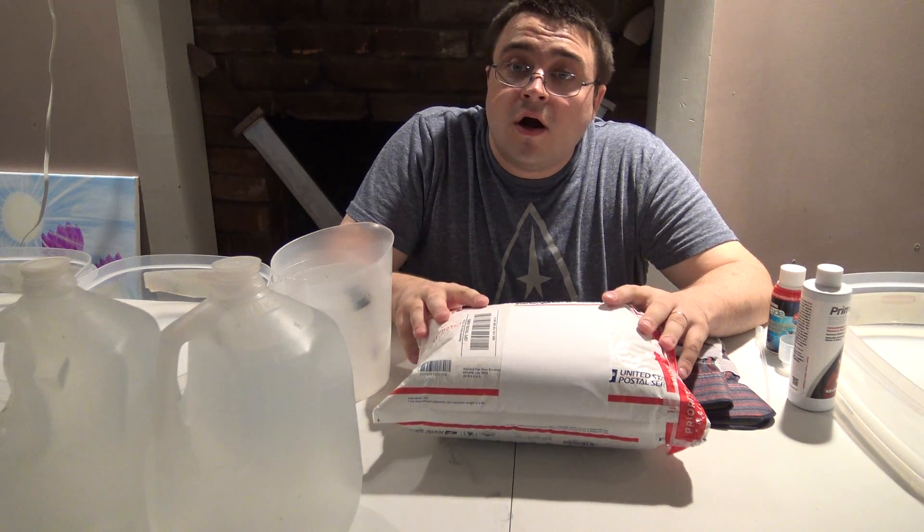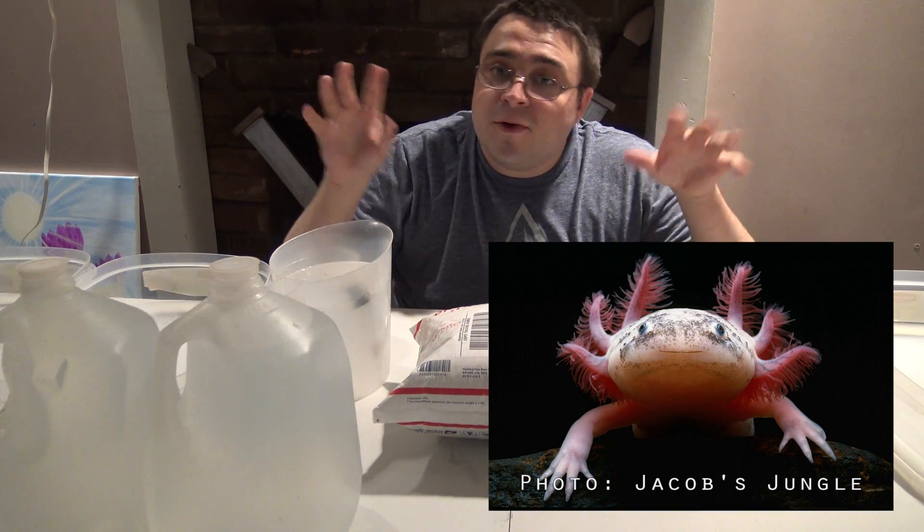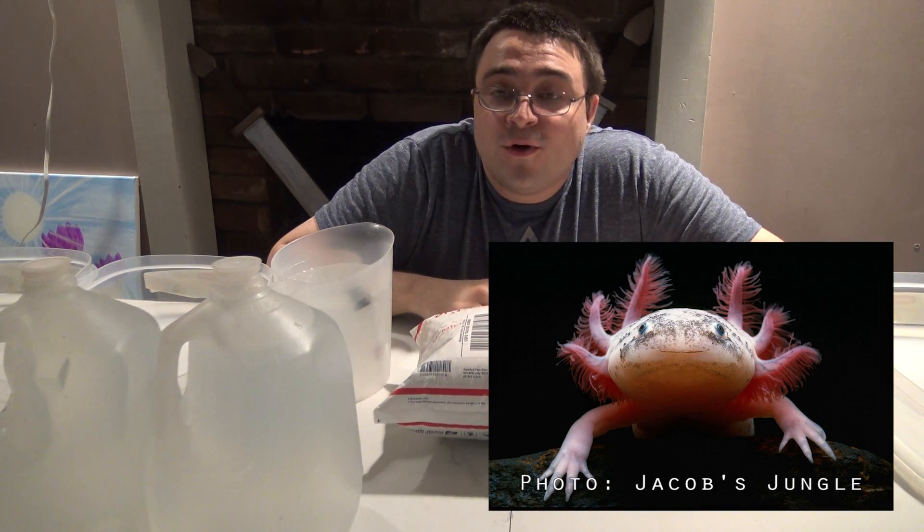As you may or may not know, axolotls are an aquarium-related creature that resembles a salamander but lives underwater for its entire life. They've got cute little gills, they walk around, and they're completely adorable. Not a whole lot of tropical fish keepers keep axolotls because they have different care requirements than other aquarium-related fish and creatures.